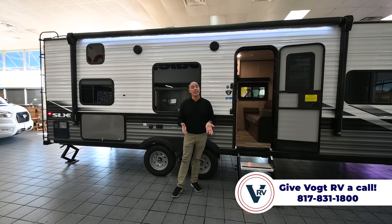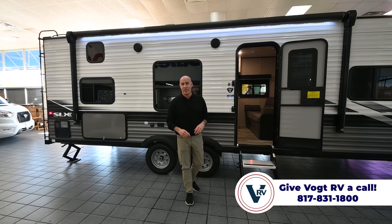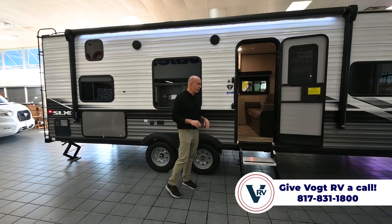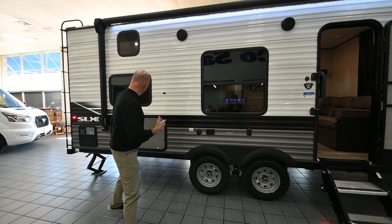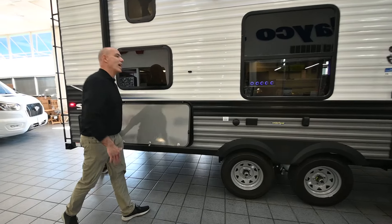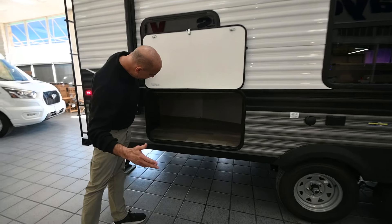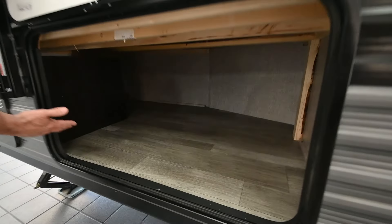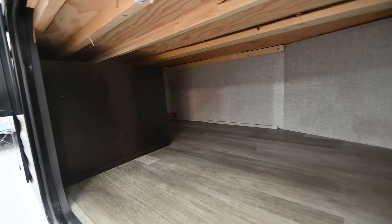If you want to check for sure, reach out to us — we'll look up your specific tow vehicle and make sure you can safely tow it. There are a lot of neat things to show off on the outside before we go inside, and we'll start right here with storage. A lot of times in a sub-30-foot trailer you're limited on storage, but in this case we have this entire space, which is actually the space underneath the rear bunk.